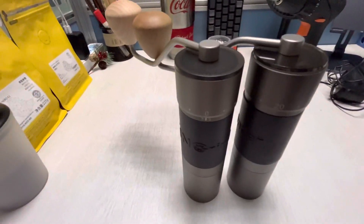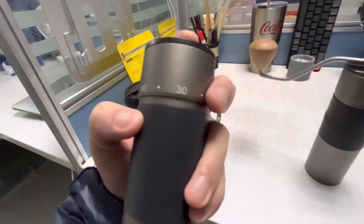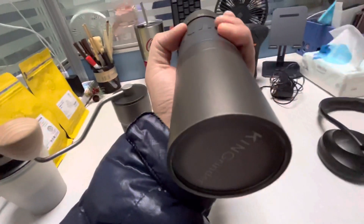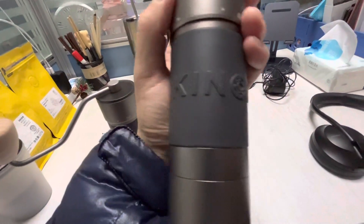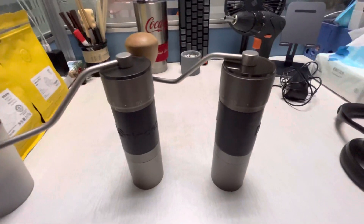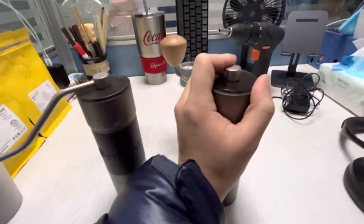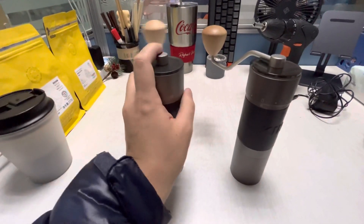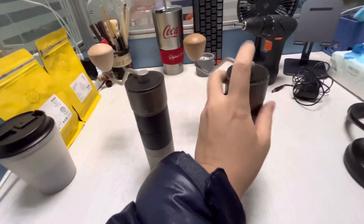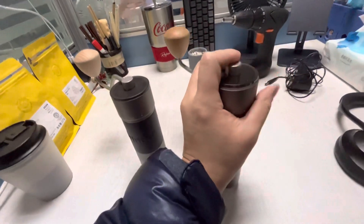Today I'm going to talk about the differences between this new Kingrinder K6 and the older version I've had for about a year. First, I'd like to explain why I got two grinders — I've been using one in my office for a year, and now I'm getting this new one to use at home, so I don't have to carry one back and forth.